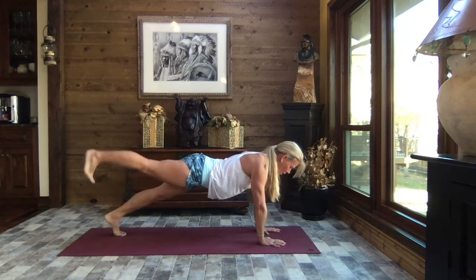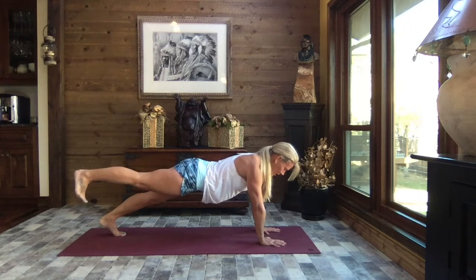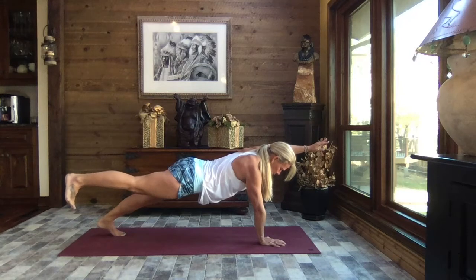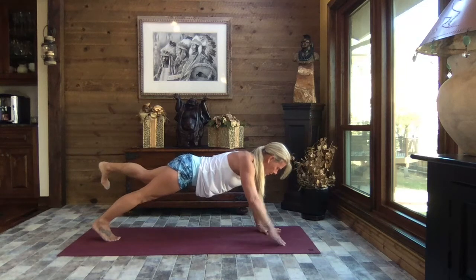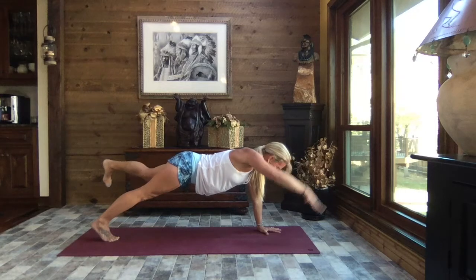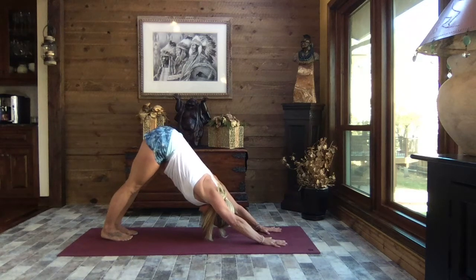We shift our weight to our left foot, right leg lifts — this is going to fire up that core, fire up those shoulders, actually fire up our entire body. If you like, shift your weight to that right hand, left arm extends. Find your breath, lift out of the shoulder. Breathe and release. Shifting your weight to your right foot, left leg lifts — hips are square, core is strong. Shift your weight to your left hand, right arm extends. Breathe, feel all the different muscles kick in to stabilize. Release — nice job. Lift your hips to down dog, slow deep breaths.